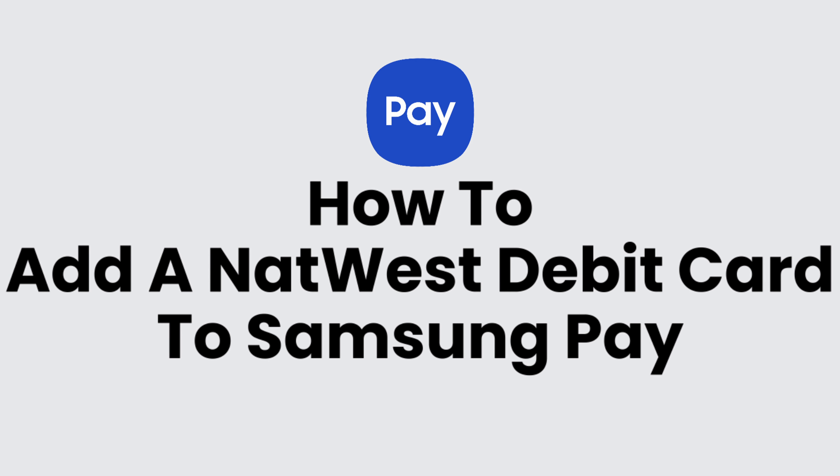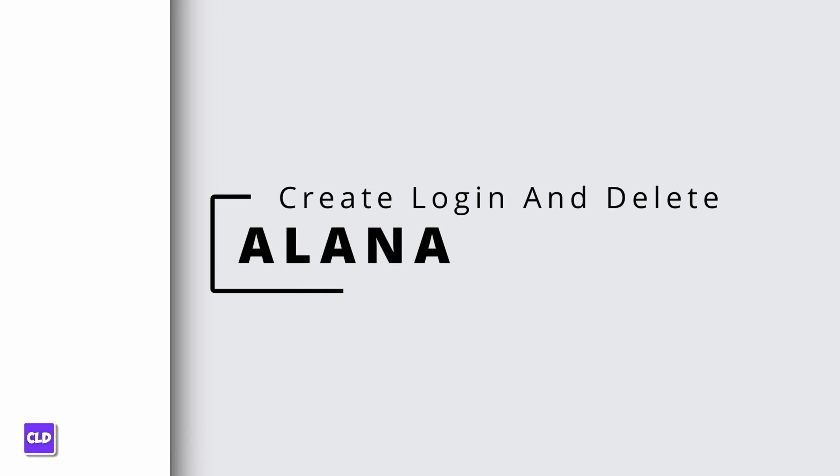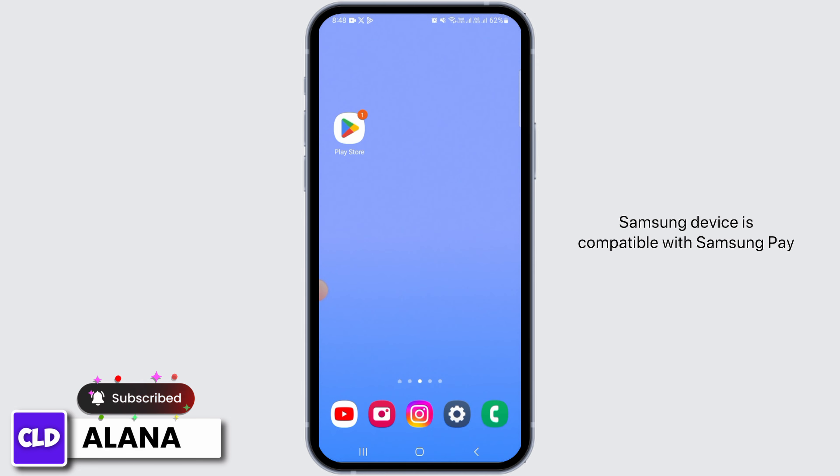How to add a NatWest debit card to Samsung Pay. Hi everyone, this is Alana from Create Login and Delete. First of all, you want to make sure your Samsung device is compatible with Samsung Pay. Samsung Pay is compatible with selected Samsung Galaxy devices.